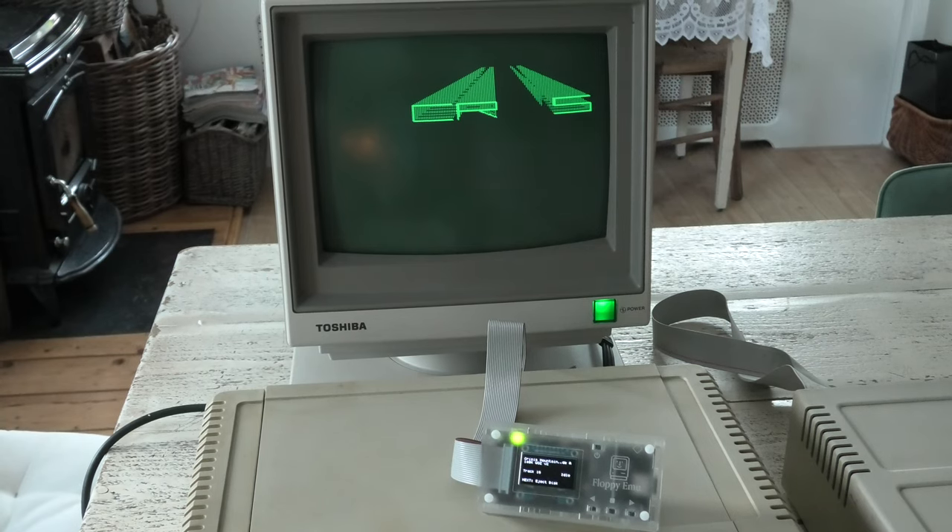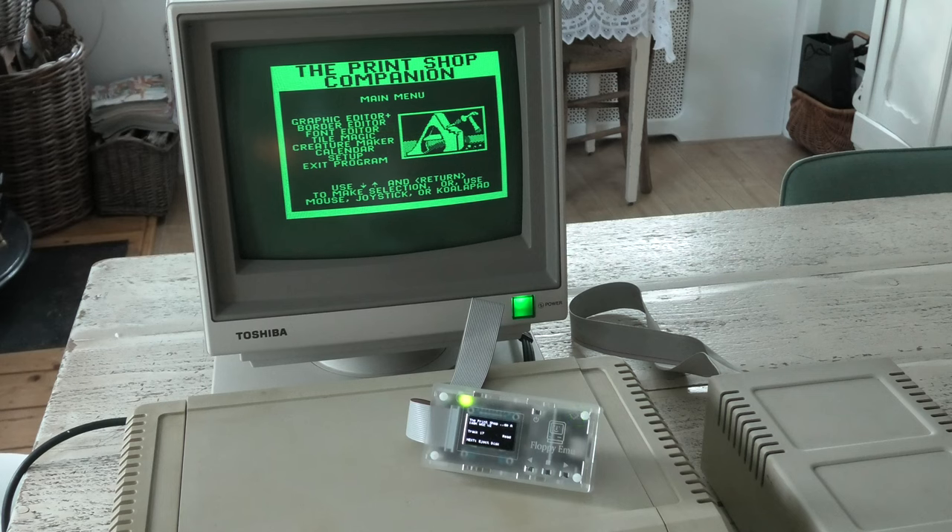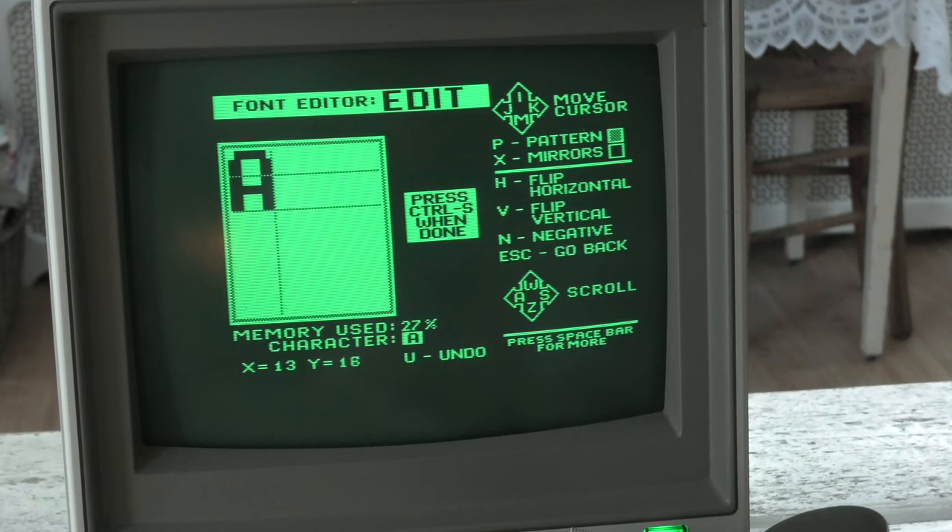This intro screen from Crysis Mountain looks very retro-y. Personally, I really enjoy playing around with software like this Print Shop Companion, where you can, for instance, change the appearance of fonts, like I did with this A.